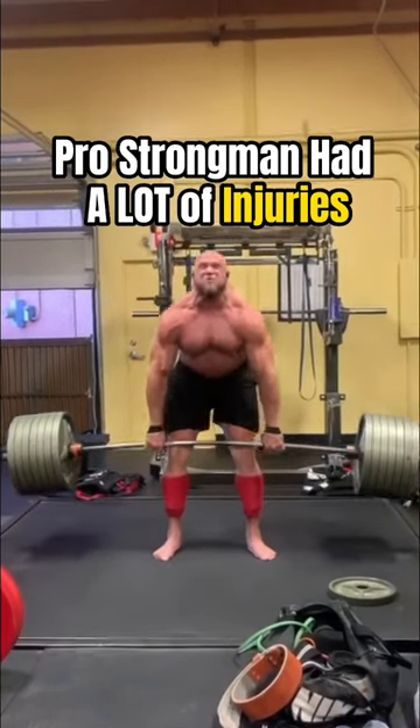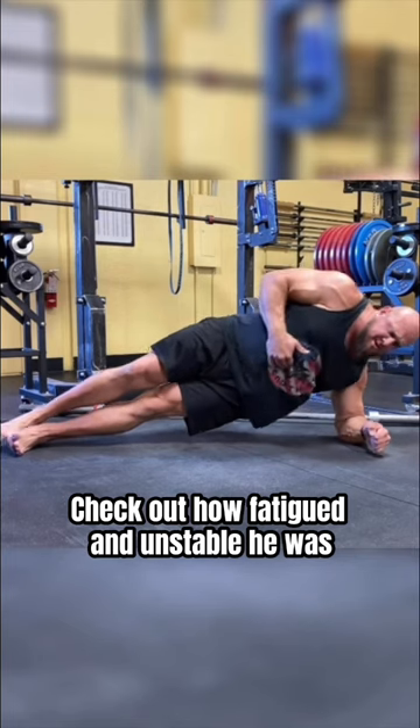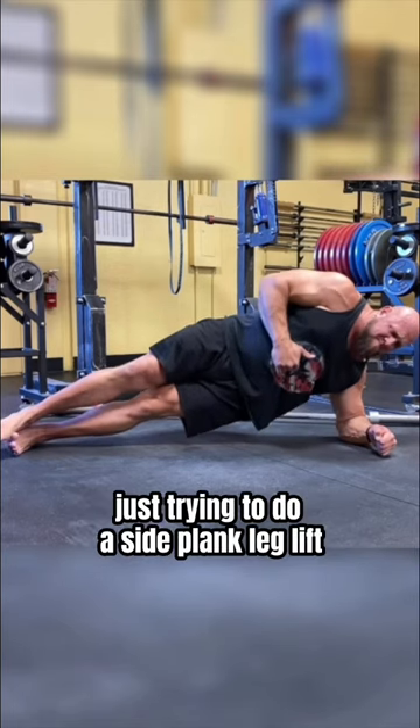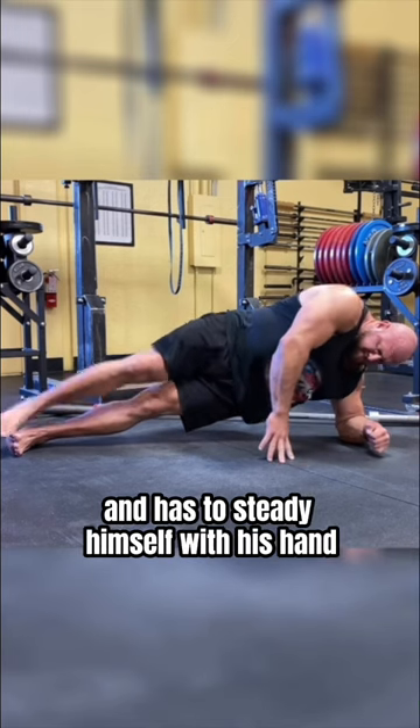Travis is a professional strongman who has been battling through a number of injuries recently. Check out how fatigued and unstable he was in this video just trying to do a side plank leg lift. You can see he almost falls over and has to steady himself with his hand.